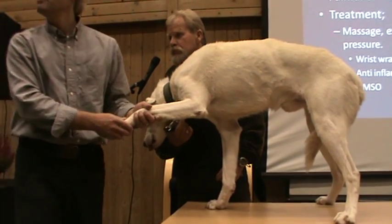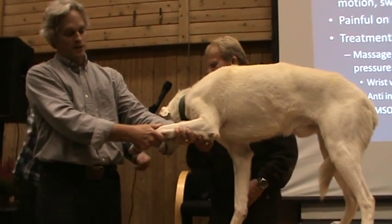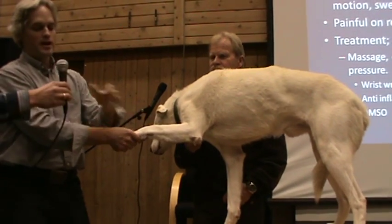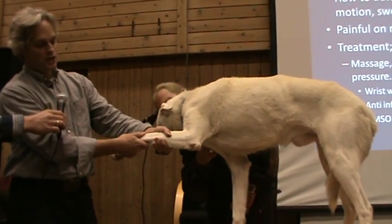What you want to do with the wrist is you're going to want to extend this wrist straight out and then pull on it gently. You're going to just give some traction. We're just going to give some traction to this and pull the wrist and massage out the fluid.